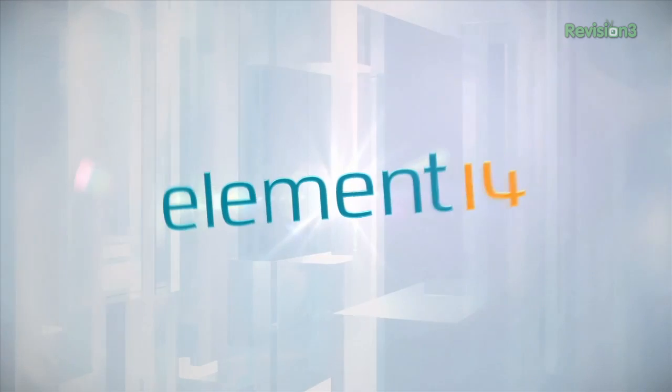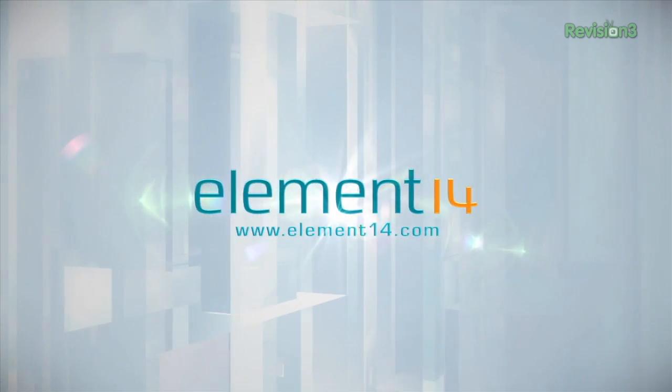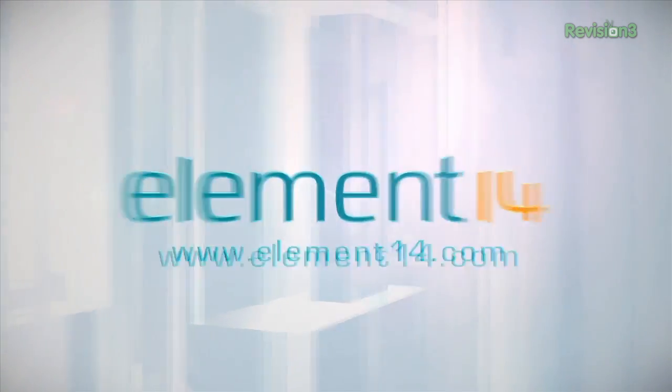The Ben Heck's Show is brought to you by Element 14, the electronic design community and online store built for engineers and hobbyists alike. Join now and browse the store at element14.com.